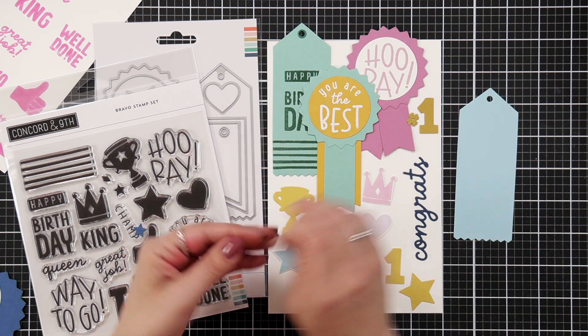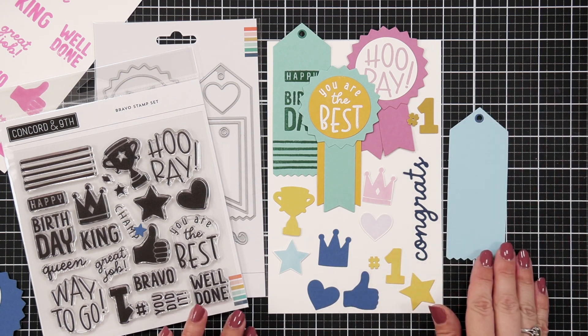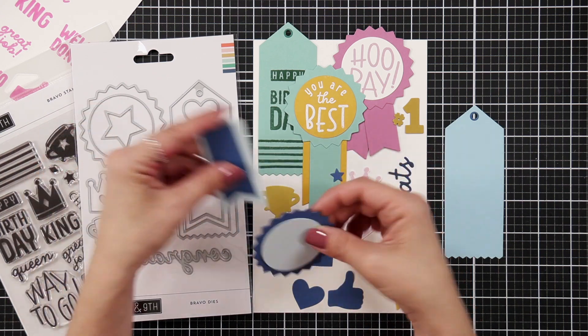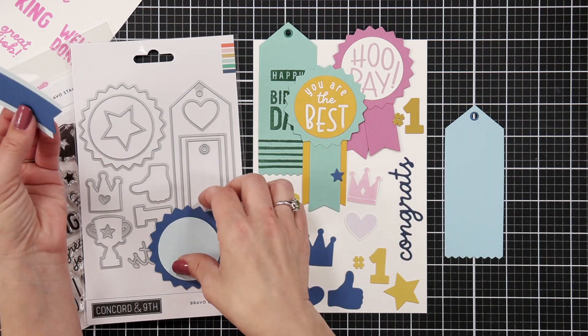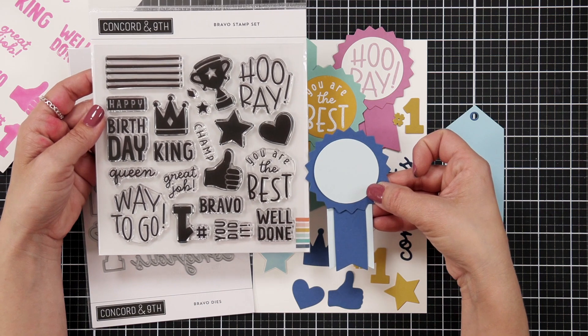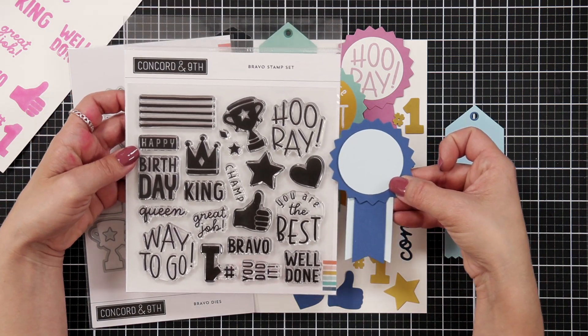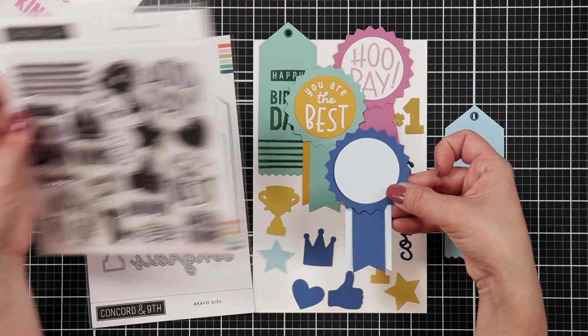Now on that vertical one, we also have this small circle piece that can go on the top to kind of finish that off, which I think would also look really great in maybe a gold or a silver metallic cardstock. So here are those flags that I was mentioning before that you can position on top of each other, maybe having them the same length or one coming down a little bit more.